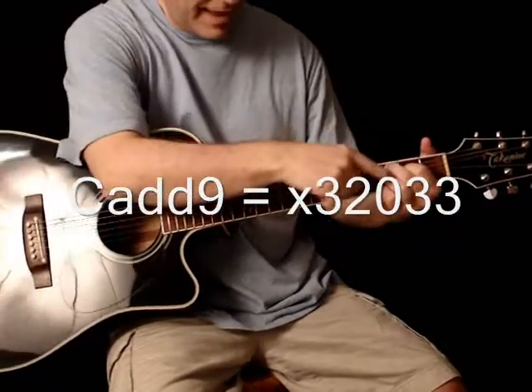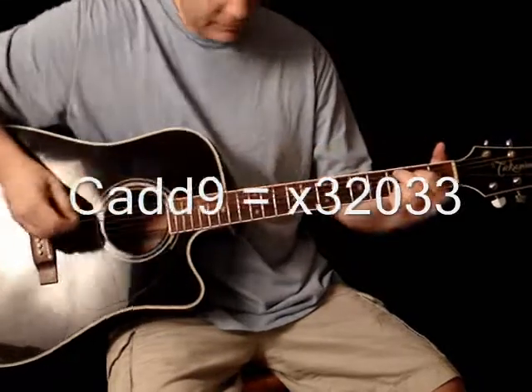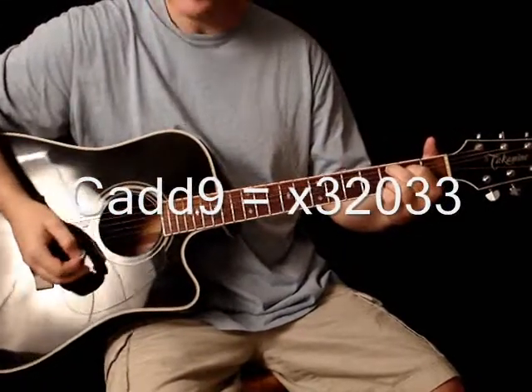So now we have a C add nine chord. That's really all it is — just a C. We're adding the ninth, which is D.